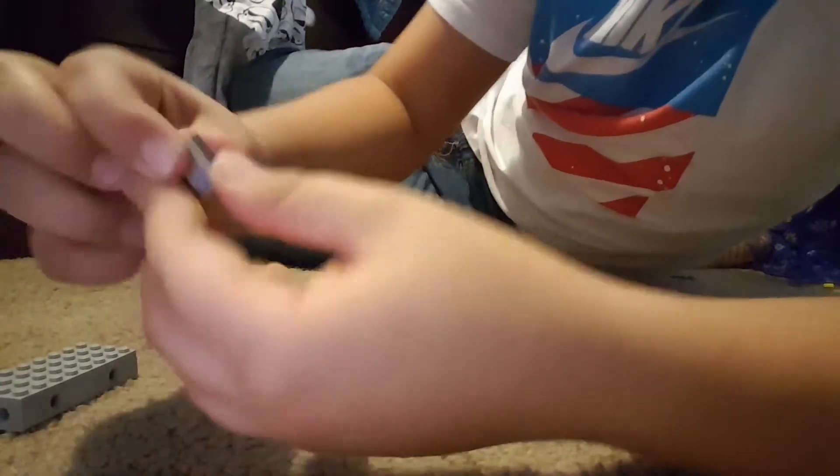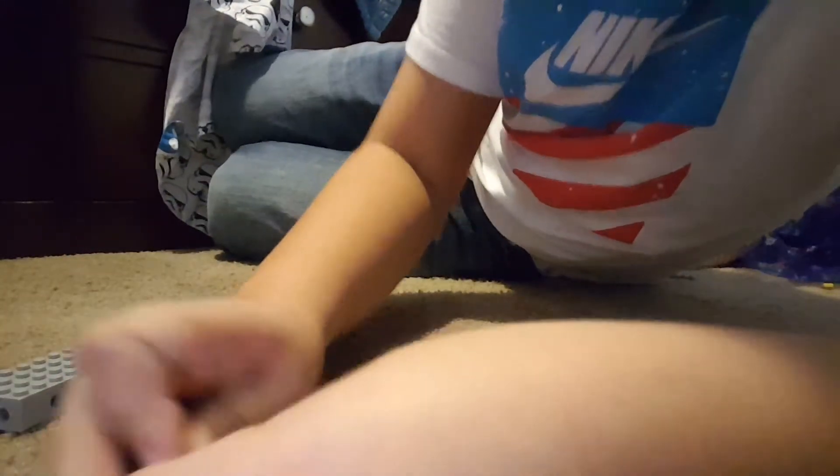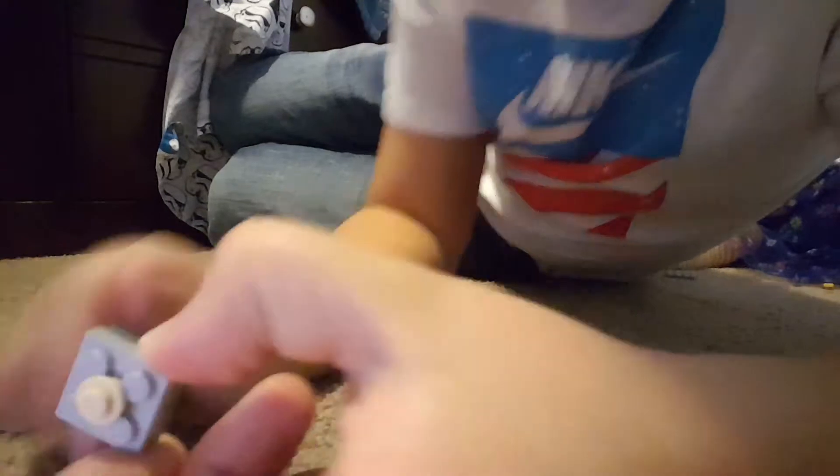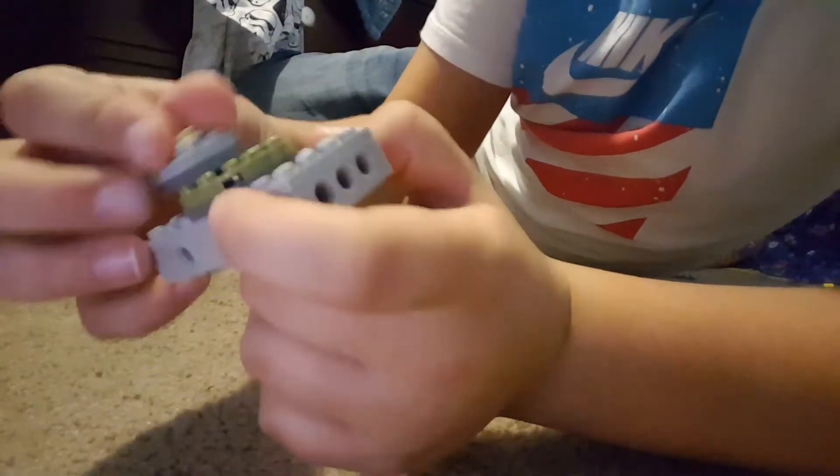Now the tip. Take these two and put them on top of each other. Take these two and put them on top of each other. And take this — put this on here just like so. This is the bottom right here, you're going to put this on there.